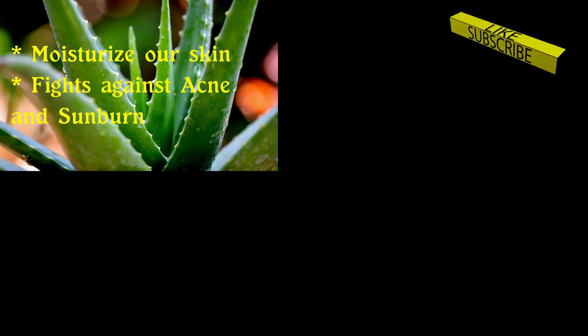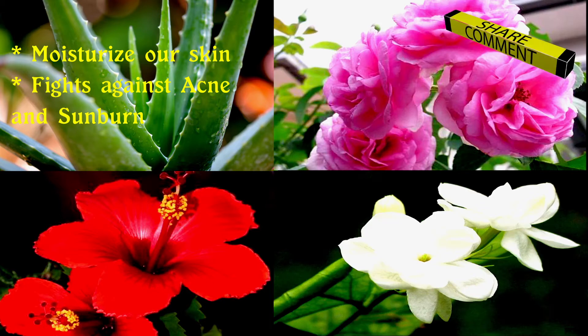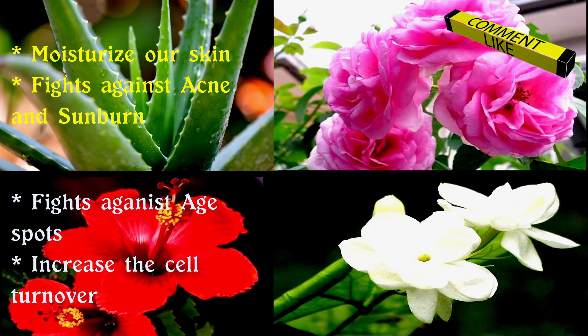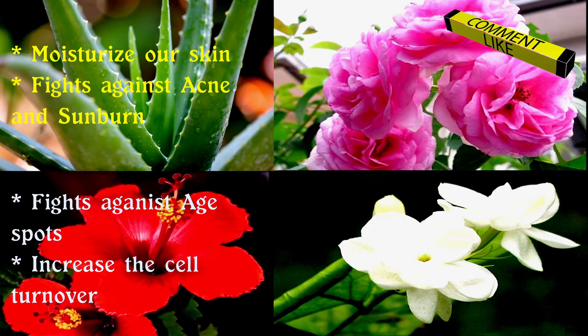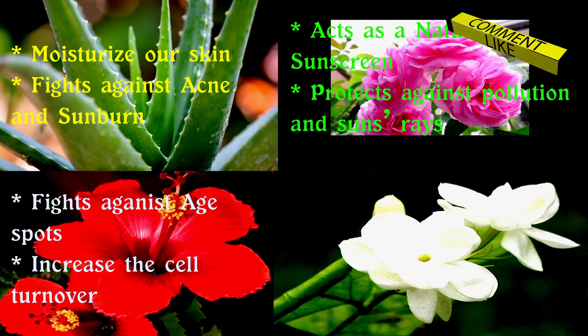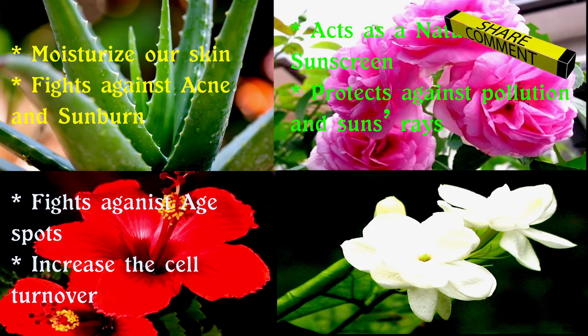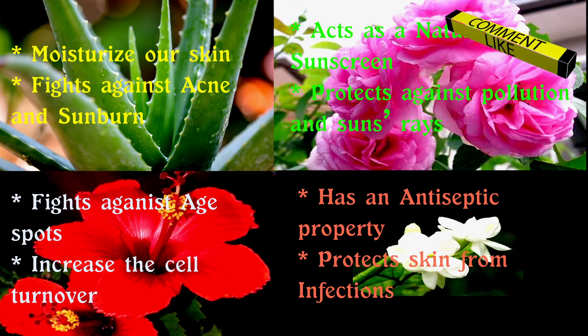To this gel, I am going to add flowers. You can extract juice from either fresh flowers or dry flowers. I am going to add hibiscus, panne rose, and jasmine. Each has their own benefit. Hibiscus fights against age spots by breaking down the dead cells and increases cell turnover. Panne rose acts as a natural sunscreen protecting our skin against pollution and sun rays. Jasmine has antiseptic properties that are beneficial in protecting our skin from infections.